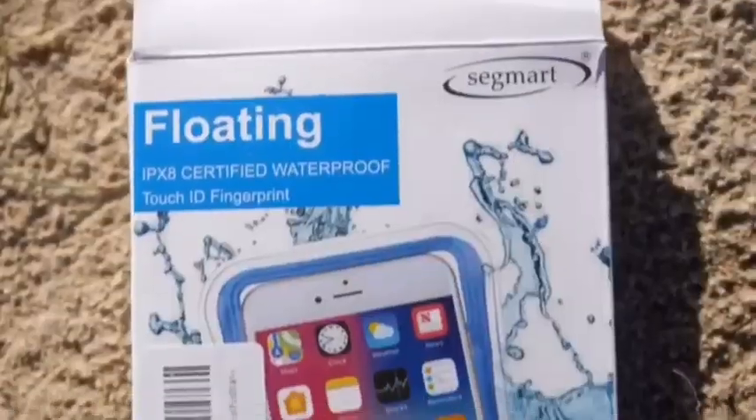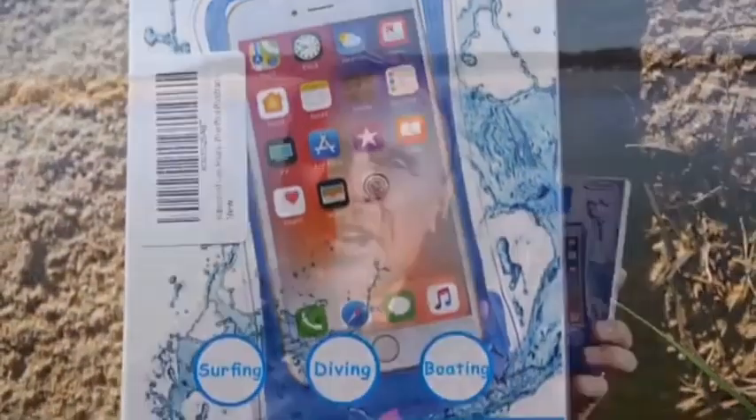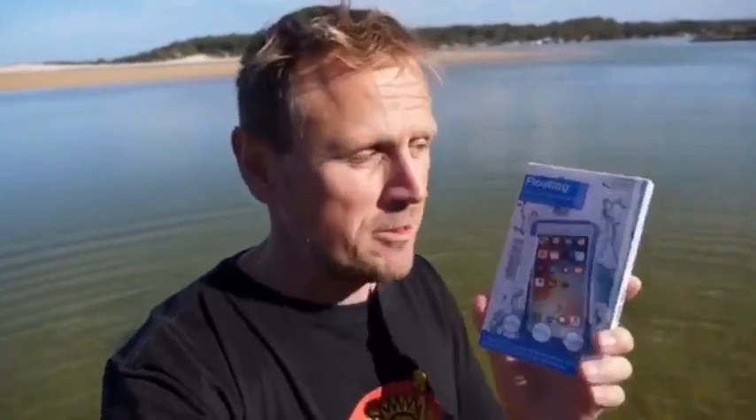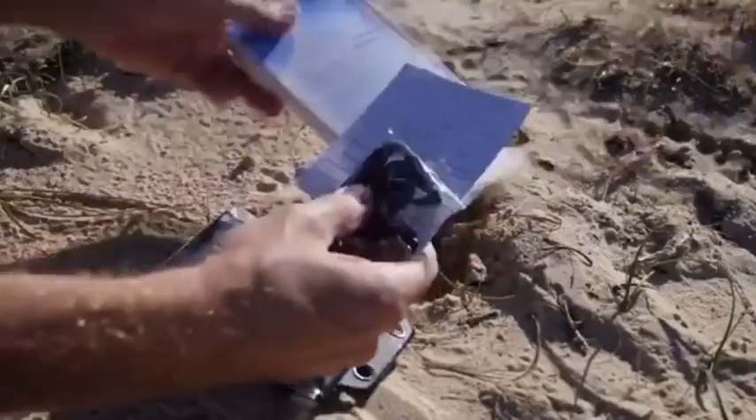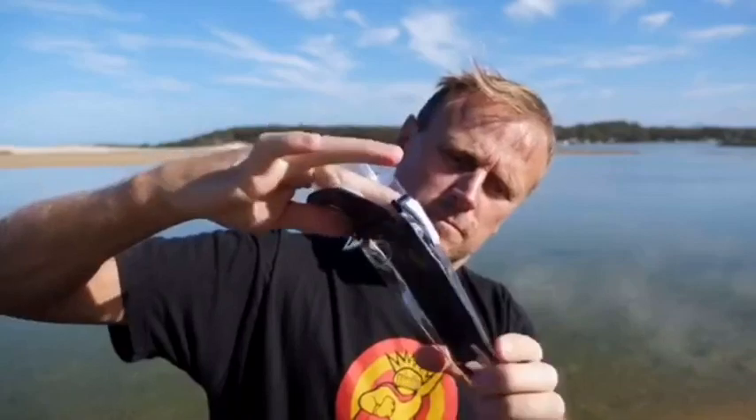This is from a company called Segmart — it is the 2018 upgraded waterproof phone pouch. This waterproof phone pouch is different to other products on the market in two distinct ways. So that's the opening, and now I'm going to slide my phone in.